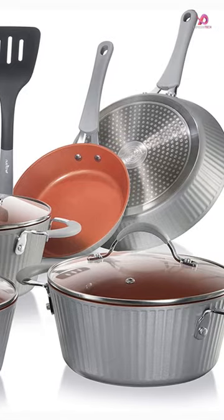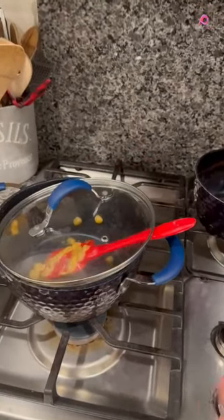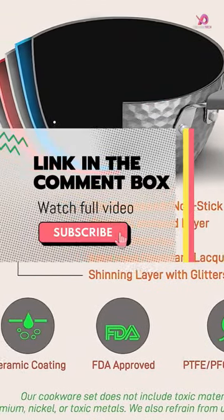One standout feature of this cookware set is its durable nonstick coating. The pots and pans are designed to make cooking a breeze, allowing food to slide off effortlessly while making cleanup quick and easy.